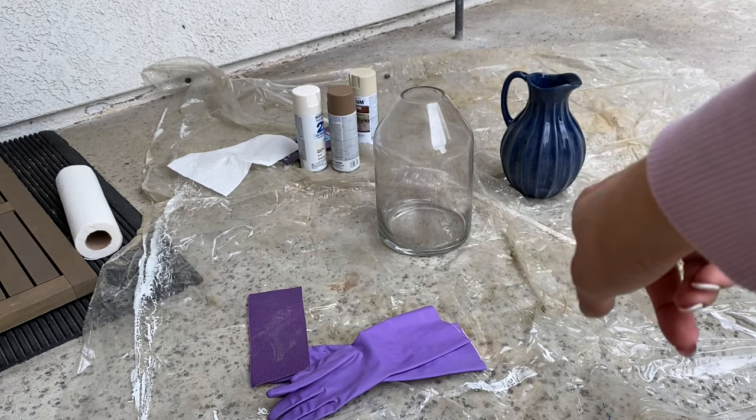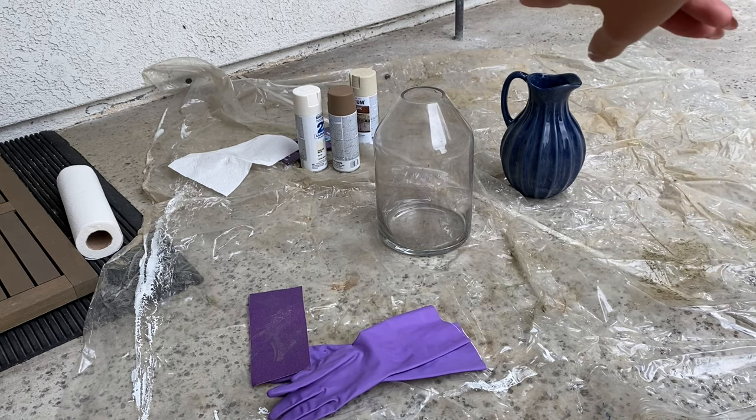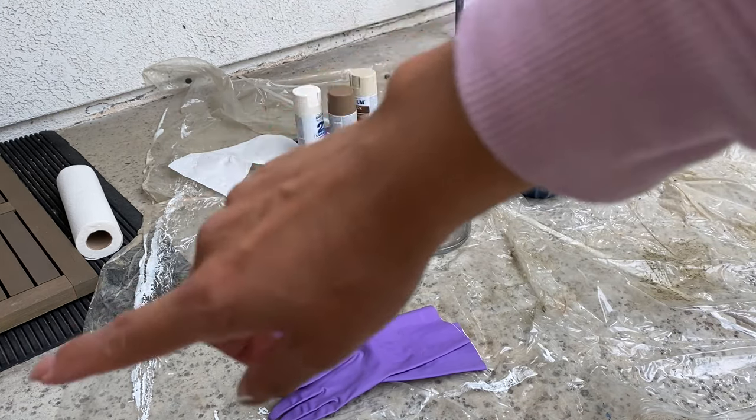We have our setup right here. I just use this old shower curtain so it doesn't get onto the cement. I have my two vases, some gloves, and my spray cans, and I'll kind of go over the materials I'm using.